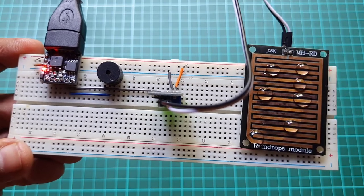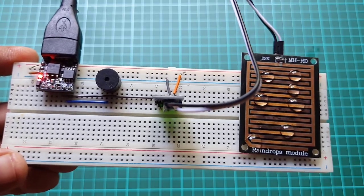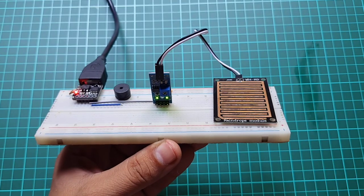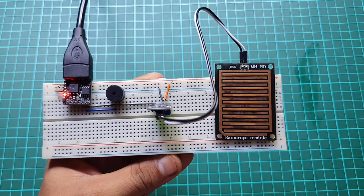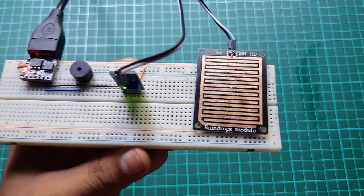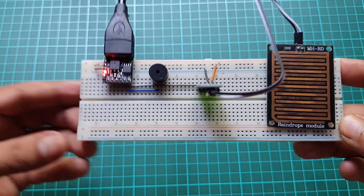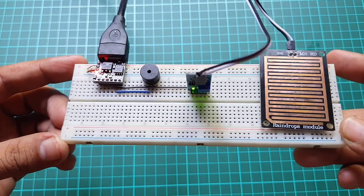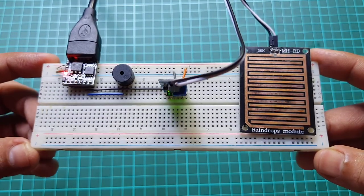That's all for this rain detector project using ATtiny85. This is a very useful project and has a wide range of applications. If you like this tutorial, share this project with your friends. Need help? Comment down below.